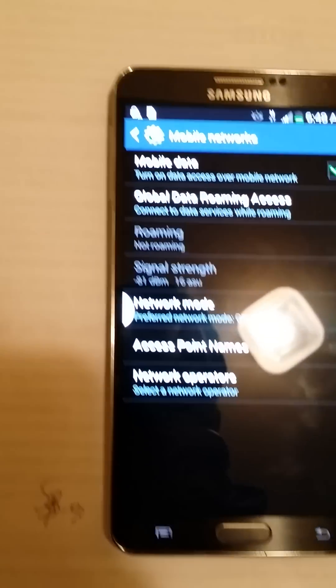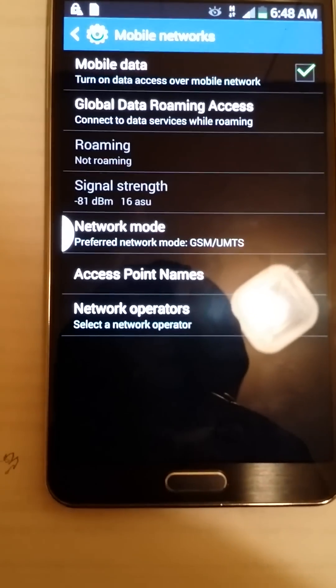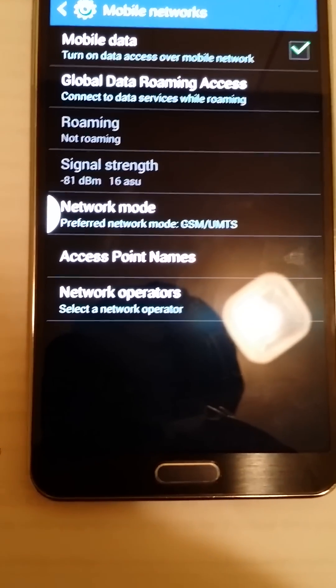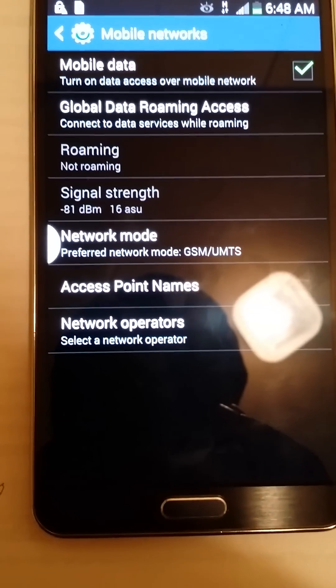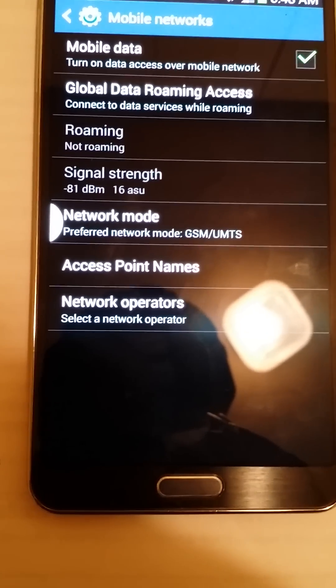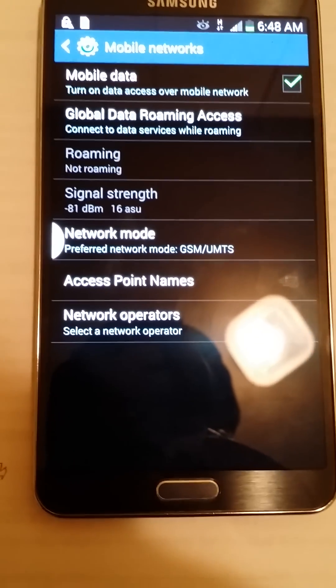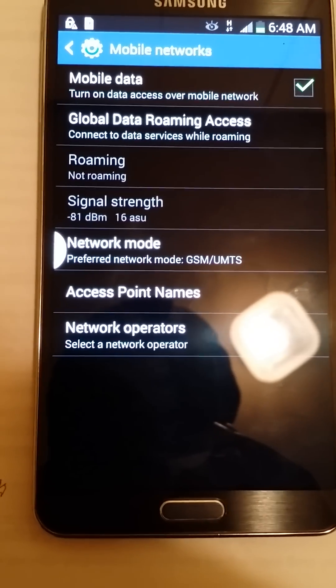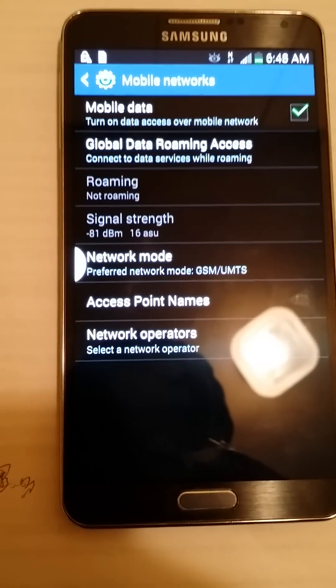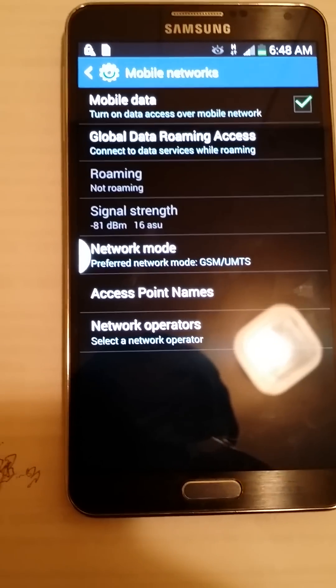You want to make sure your network mode is always set to GSM/UMTS. Without that you will not get any service, any data, or any phone calls. You have to make sure it is set to GSM/UMTS network mode whenever you're using a T-Mobile SIM card.